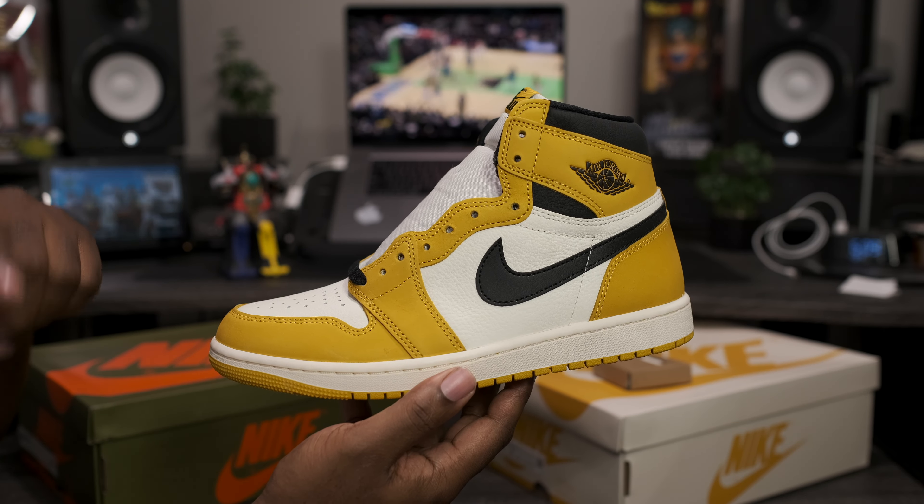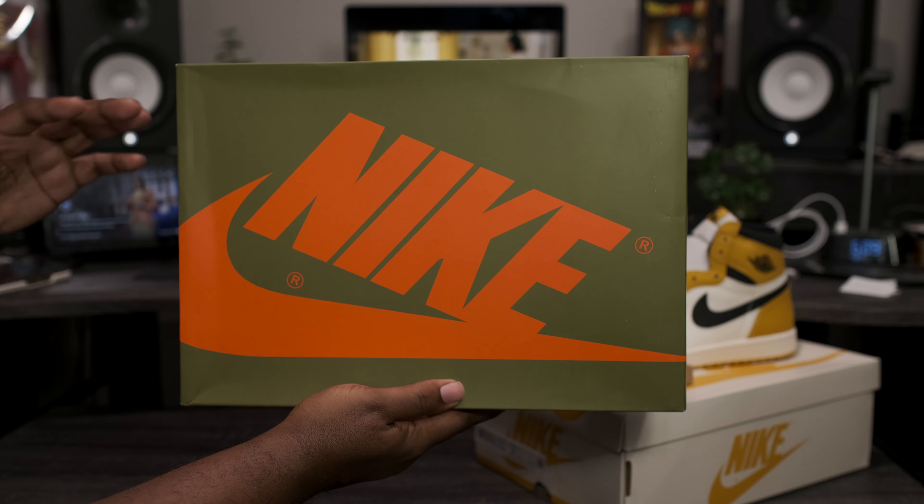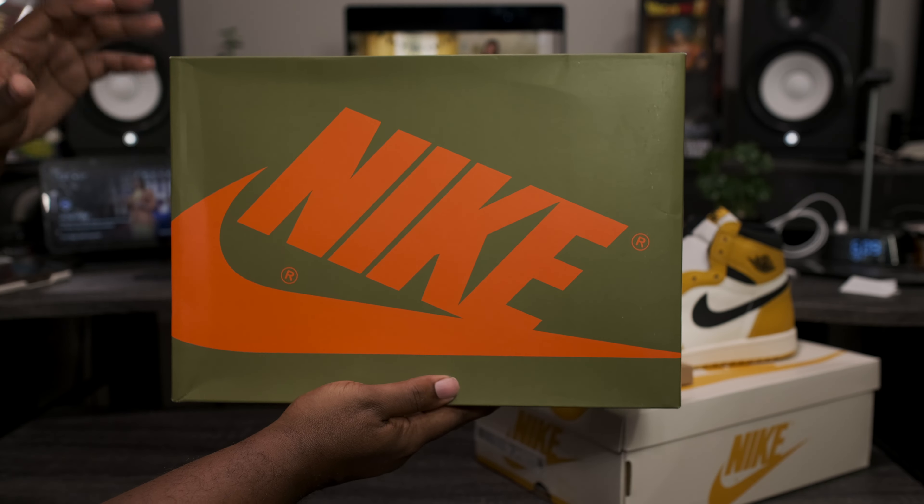Now let's go ahead and get to the main attraction. Getting right into the box — we got the standard Air Jordan Retro High box dressed in an all-green colorway with the orange Nike branding sitting on the top. Now taking a look at the label: Air Jordan 1 Retro High Ochre, Celadon Sky J Light Olive, size 11.